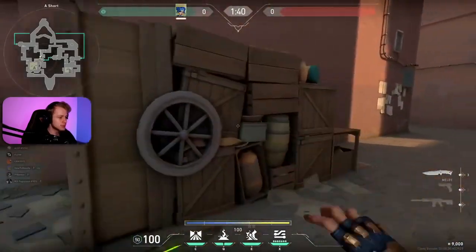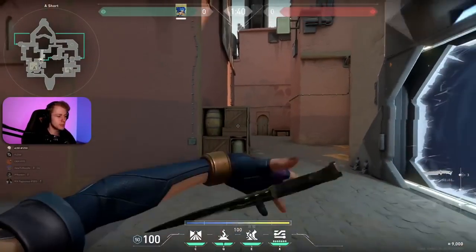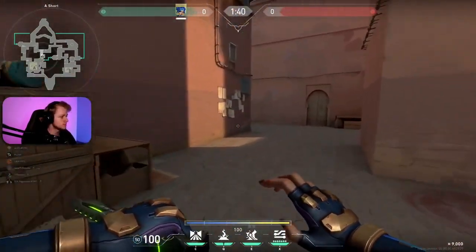This is a little change. Hello. The entire A short has been changed. There's a box where you can jump on. I'm going to have to restart my whole computer. Is everyone there?